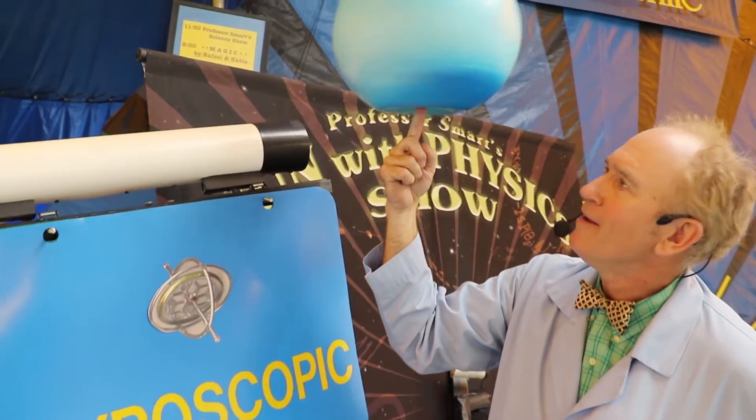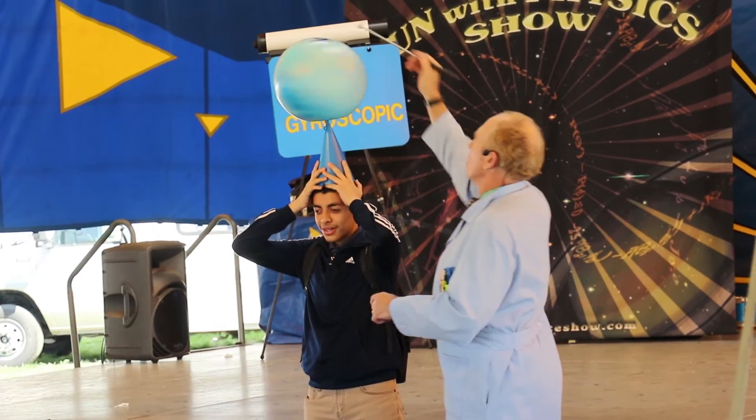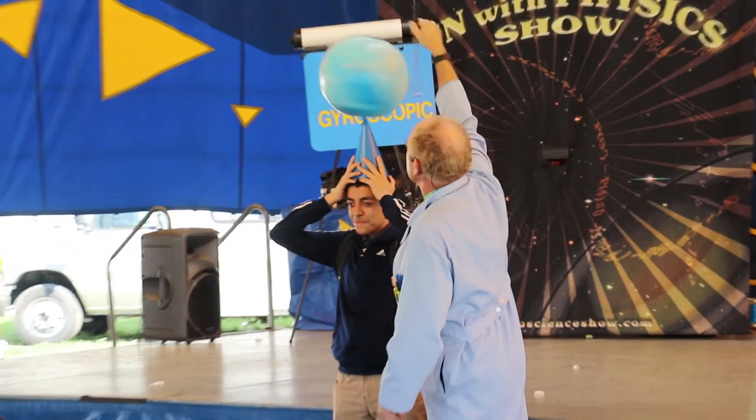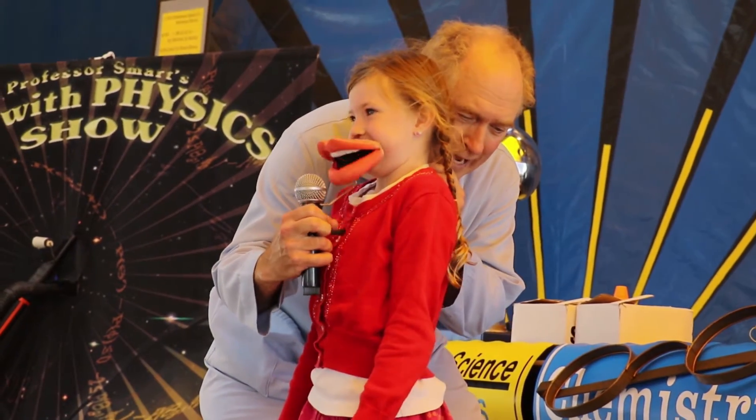Next one — it has a North Pole, South Pole, at the equator of the Earth it's been over 1,000 miles an hour. I like science a lot.